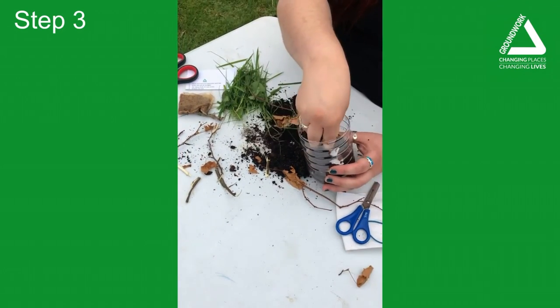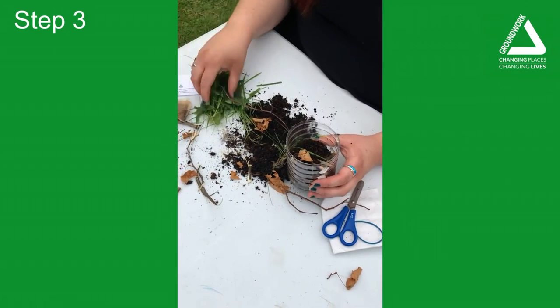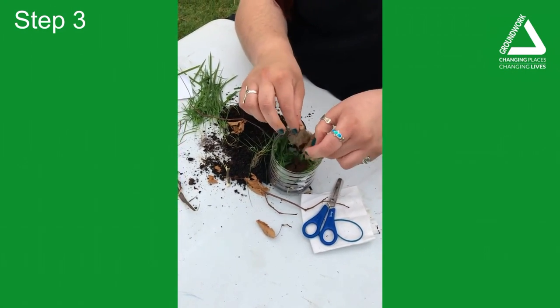Once you think you've added your layers correctly, this is where the fun part begins. You can add green things such as leaves and grass, but also anything left over from your kitchen such as an old tea bag — remember to rip it up.